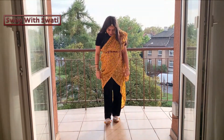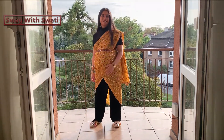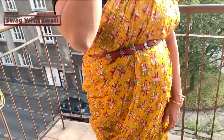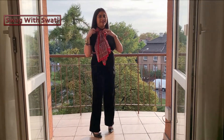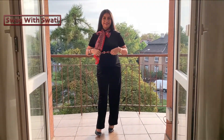I have also used a maang tikka to complete the ethnic touch — that maang tikka tutorial is already on my channel. I have prepared this Indo-Western look using a scarf tied at the waistline as well, which adds a beautiful finishing detail.